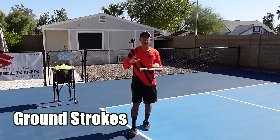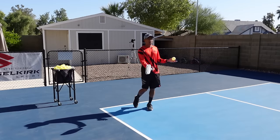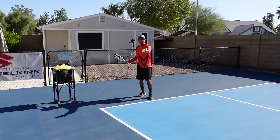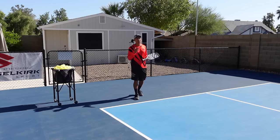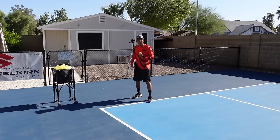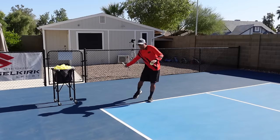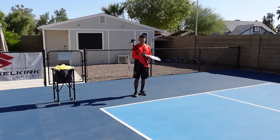Number one, you can always improve your ground strokes. When you are by yourself, you can use some static drop feeds and work on your technique on the forehand and the backhand side. Like a drop serve, I'm going to drop the ball out in front of me and then contact the ball practicing my drives. I like to hit it in a closed stance so that I can get that full shoulder turn with my left shoulder facing the net, with a nice compact swing from low to high, rotating my hips, core, and shoulders.